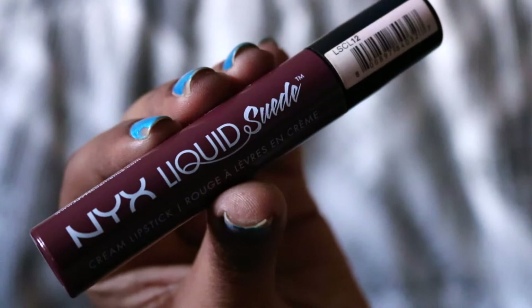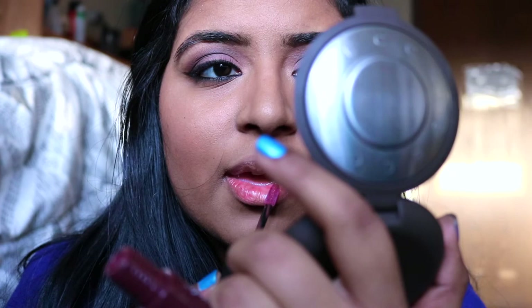Finally, for lips, I'm going to be using my NYX Liquid Suede Lipstick in Vintage and applying this to my lips. This is what the final makeup look should look like. As you can see, it was nice and easy to get this look. I hope you guys enjoyed the video — please give it a thumbs up if you liked it, and I'll see you later. Bye!